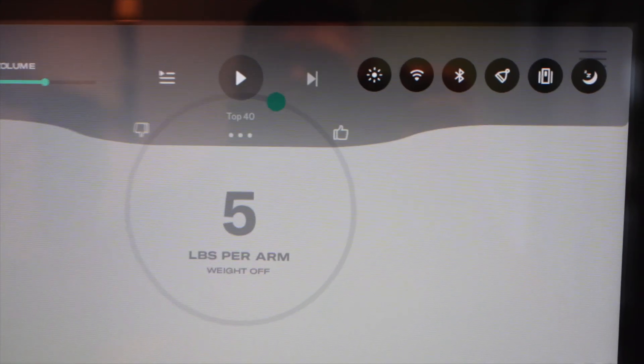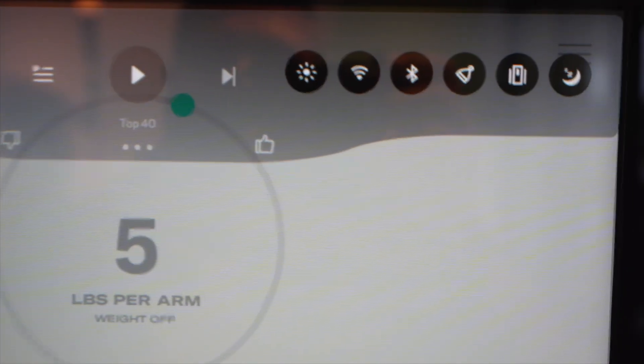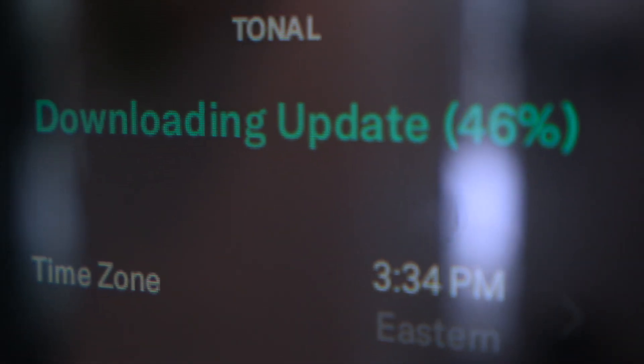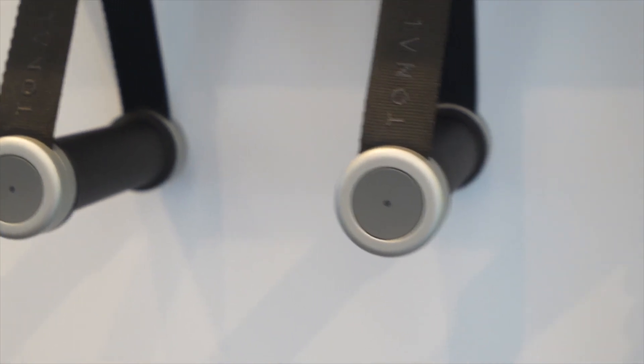Next, you want to press the second button from the right when you swipe down — it looks like a door. Once you click that button, you're going to allow the Tonal to do its updates. Depending on your Wi-Fi and internet speed at home, it's going to take about one to two hours.